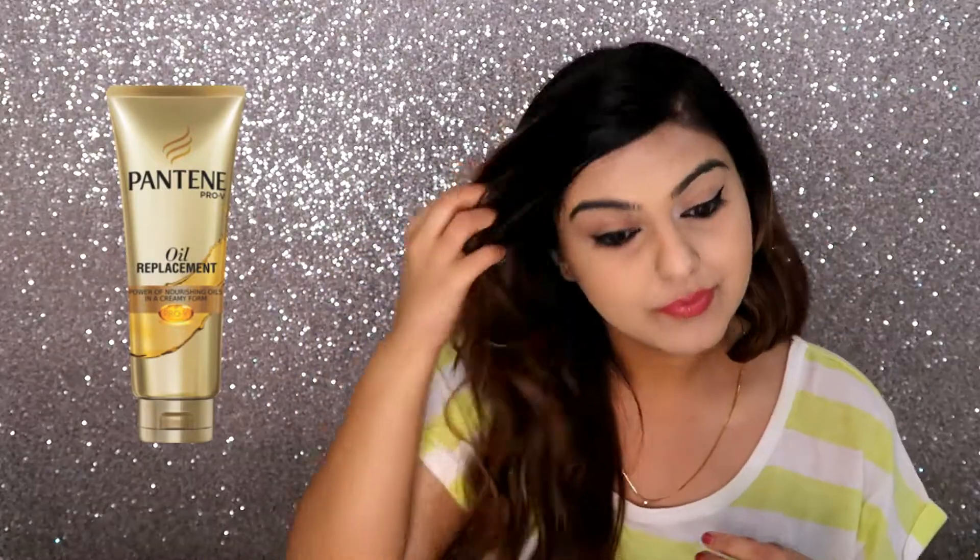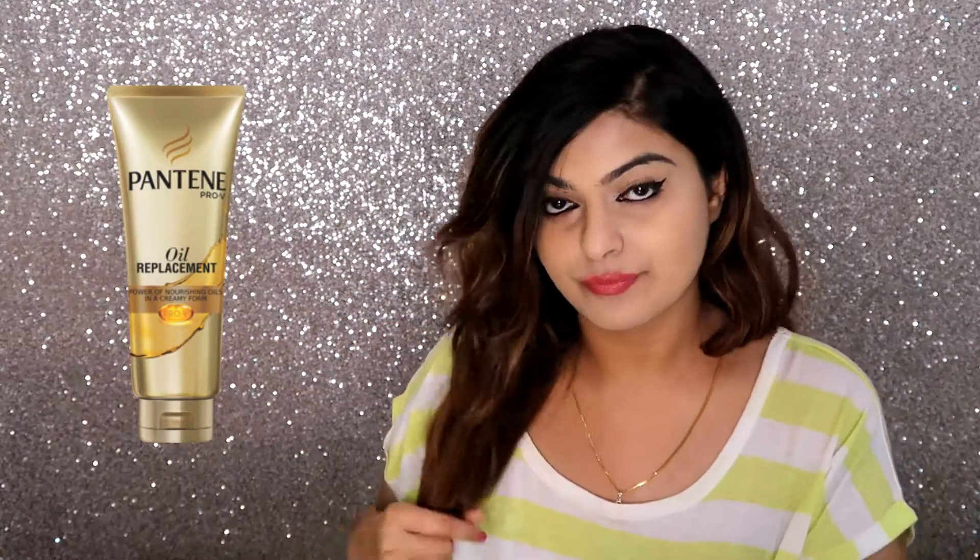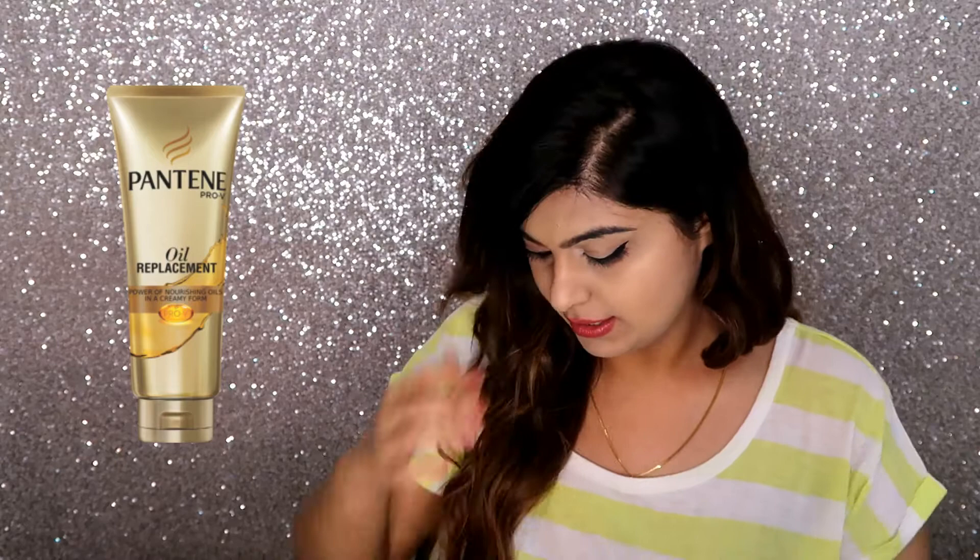You have to rub it — it has a very good fragrance — and you just have to scrunch your hair or apply it lightly, and you will see a visible shine onto your hair.